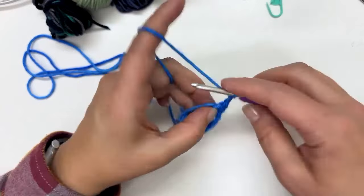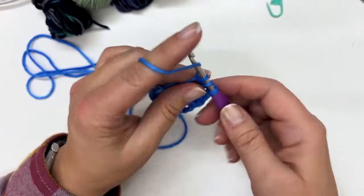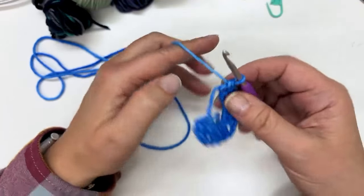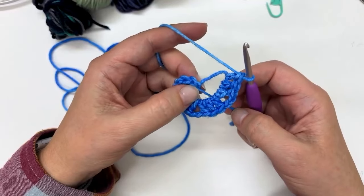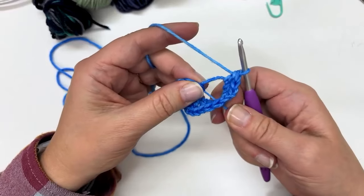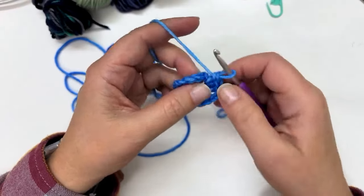I've got another chain two here, and I'm going to do one more set of double crochets. Now I'm going to join this together, but I'm going to do it with a half double crochet — which is what's a little different about my method. Before I do that, I'm going to pull on my tail a little bit to tighten up my inside circle.